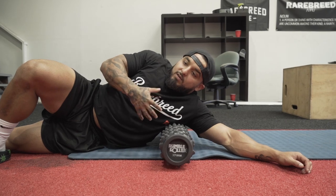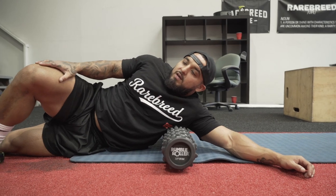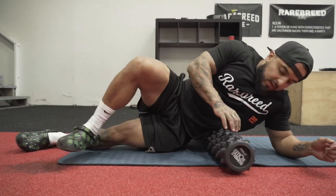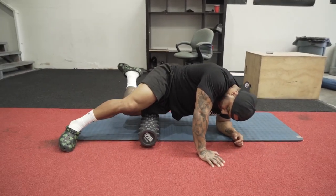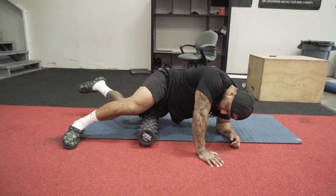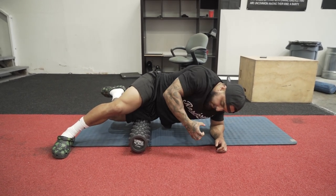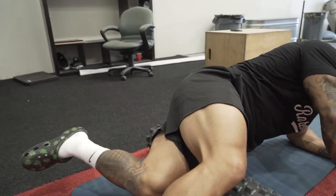My left side gets loose pretty easily but now it's compensating, so it's actually getting tighter than my right side. That's why I took two weeks off from competition prep just to focus on rolling. When you get on the roller, think about active releasing — kicking your leg to your butt and you feel the tightness of your muscle. When you extend it out, it releases.